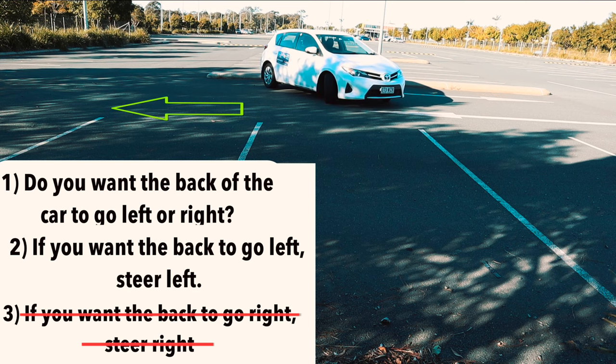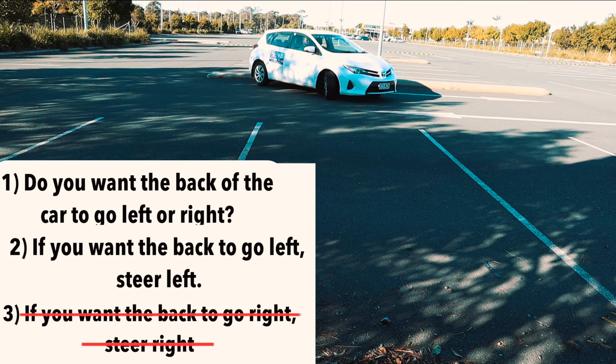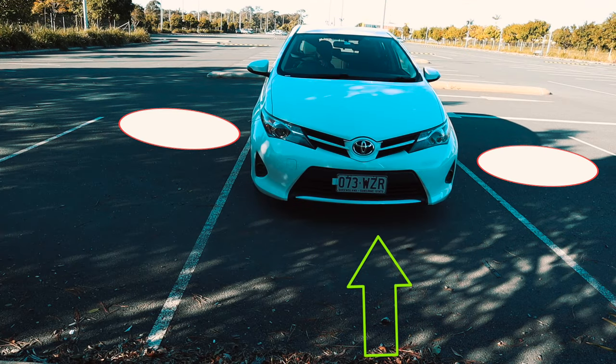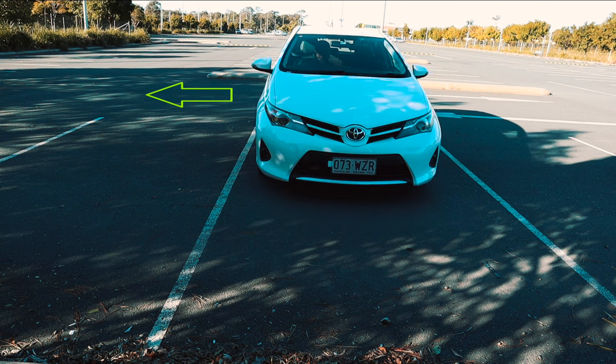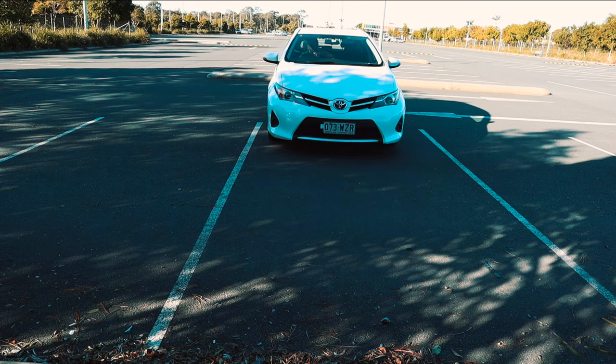Again, it's a good idea to signal left as we want to alert other car park users about our intention to reverse to the left. Also, be careful if there are cars parked next to you. You need to reverse straight first before turning the steering wheel. If you steer too early, the front of the car will hit the car on your side, so it's always recommended to straighten the tires when parking.